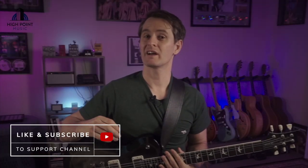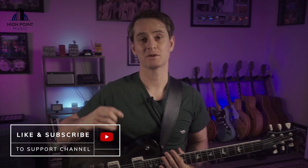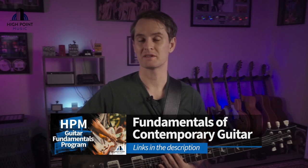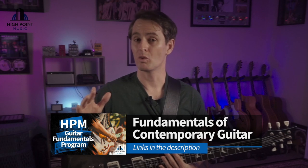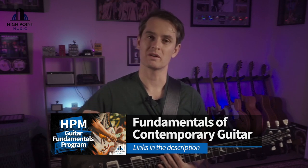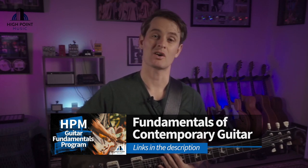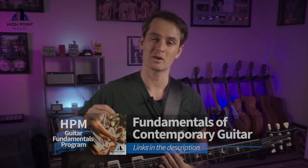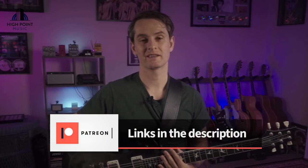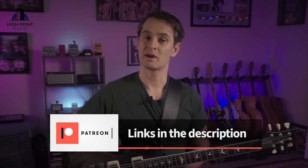Don't forget to hit those like and subscribe buttons. If you have any questions or comments, leave them in the comments below. Also check out my latest online course, the HypeOnMusic Guitar Fundamentals program, if you're looking to shave years off your development. Follow the links below — you can even check it out on an obligation-free trial. And if you want to directly contribute to the content on this channel, sign up for a $1 per month membership on Patreon.